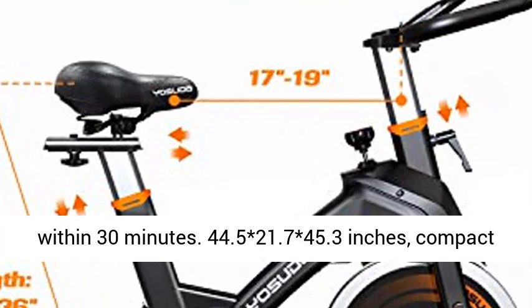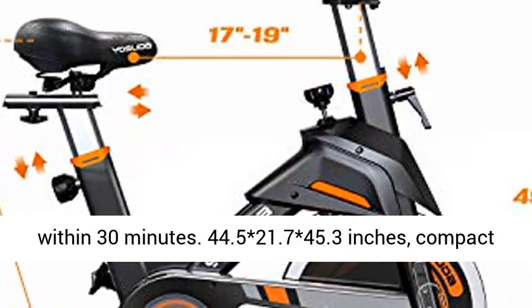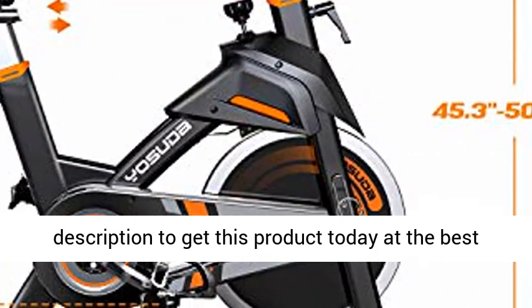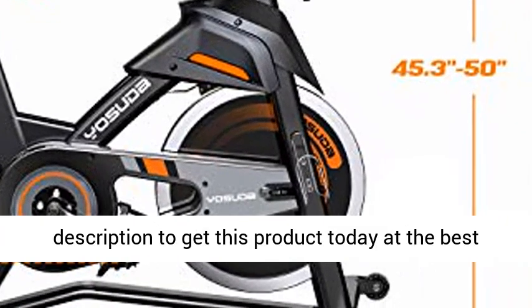Dimensions: 44.5 x 21.7 x 45.3 inches — compact indoor exercise bike. Click the link in the description to get this product today at the best price.